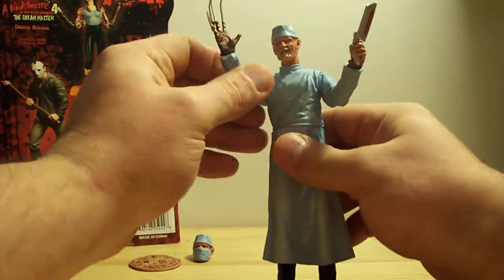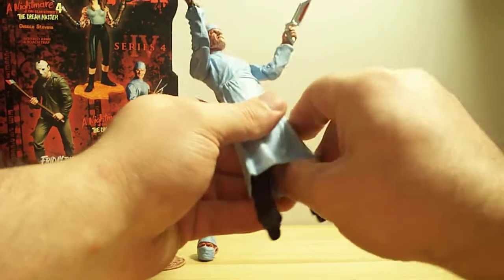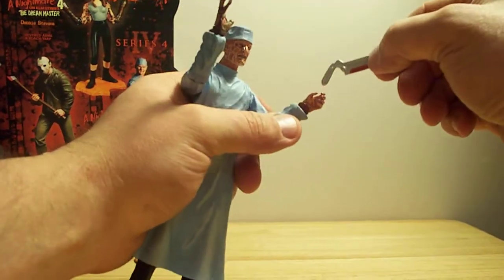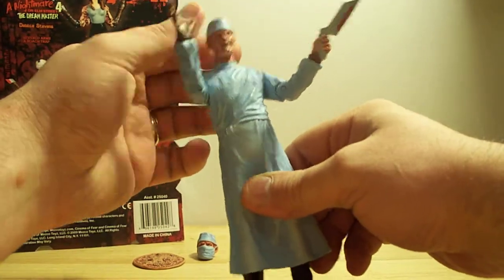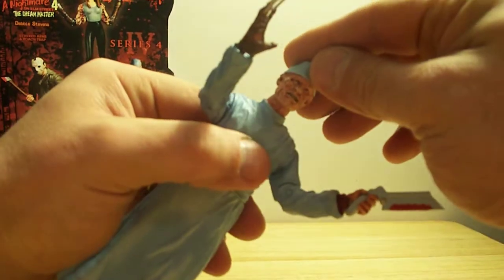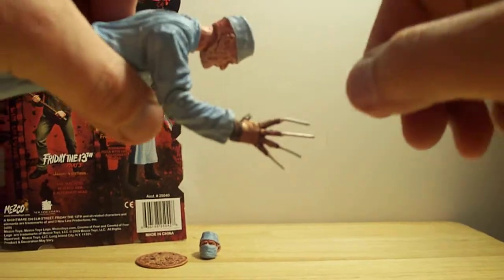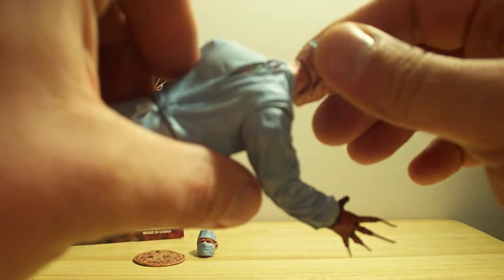His articulation is basically from the waist up — it spins all the way around. He's got this rubbery feel, it's all rubber. The saw comes out of his hand and goes back in. The head spins all the way around and goes up and down. Really good detail on the face — you can see all the scars and burns and everything. It's quite the resemblance of the actual character from the movie. The detail is exquisite.